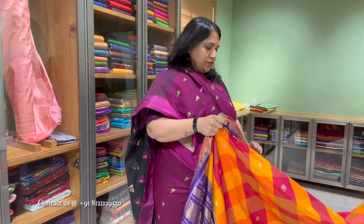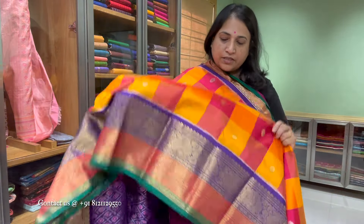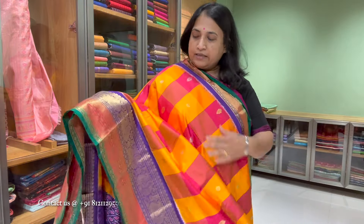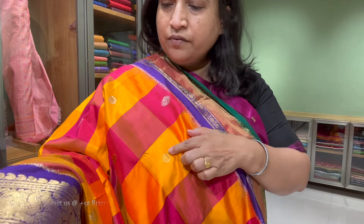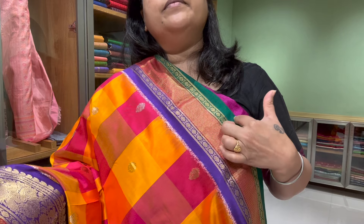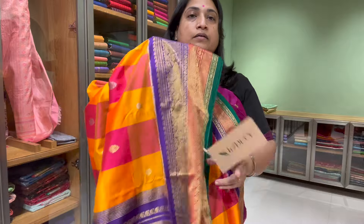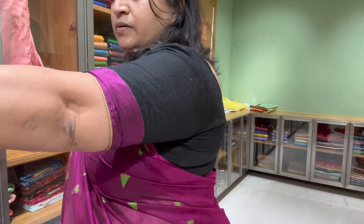Then comes a beautiful ikat saree with Kanchi border — it is a Kanchi saree which has ikat in it. The saree is completely in a checkered design with two shades of orange and a rudraksha motif. There is also rani pink, with purple, red, and green going on in the border — it is actually elevating the saree. This is the pallu, the bottom border is big at about 9 inches and the top border is small. A real statement piece saree. Price is 30,000.